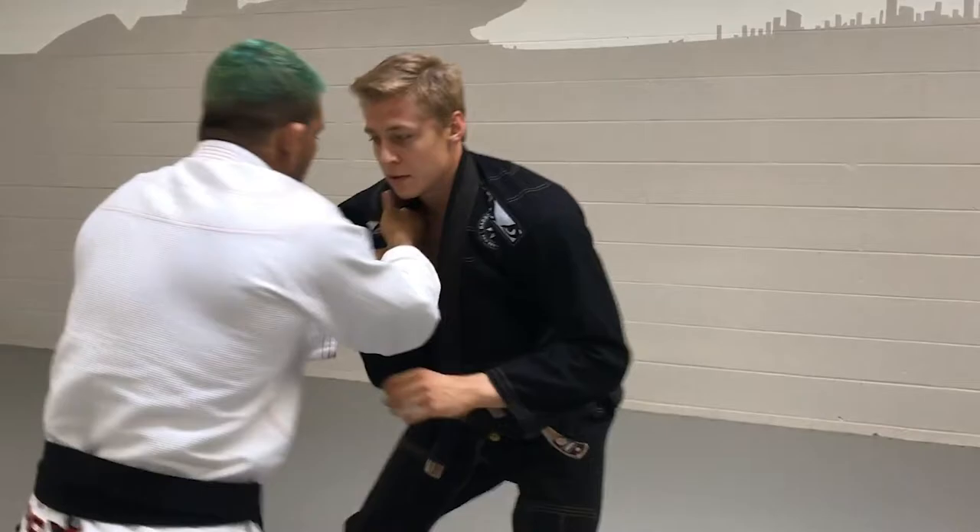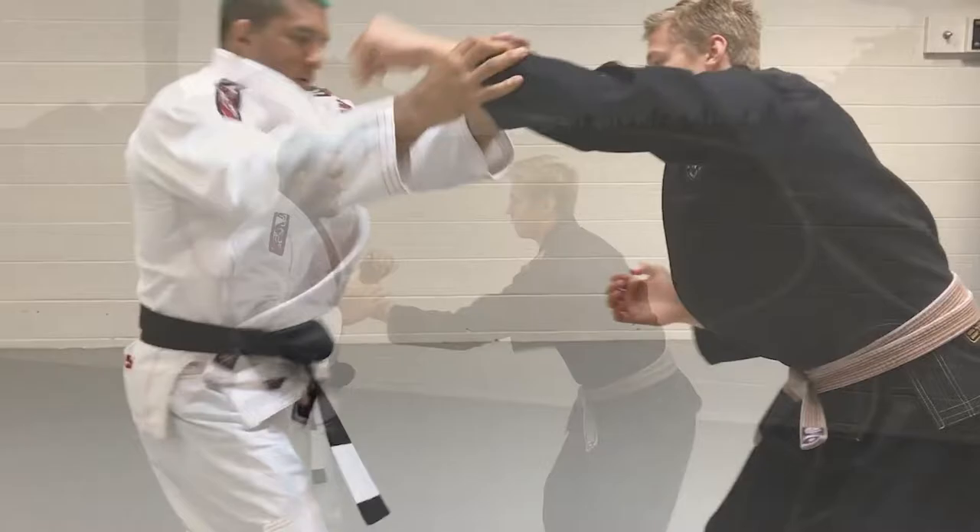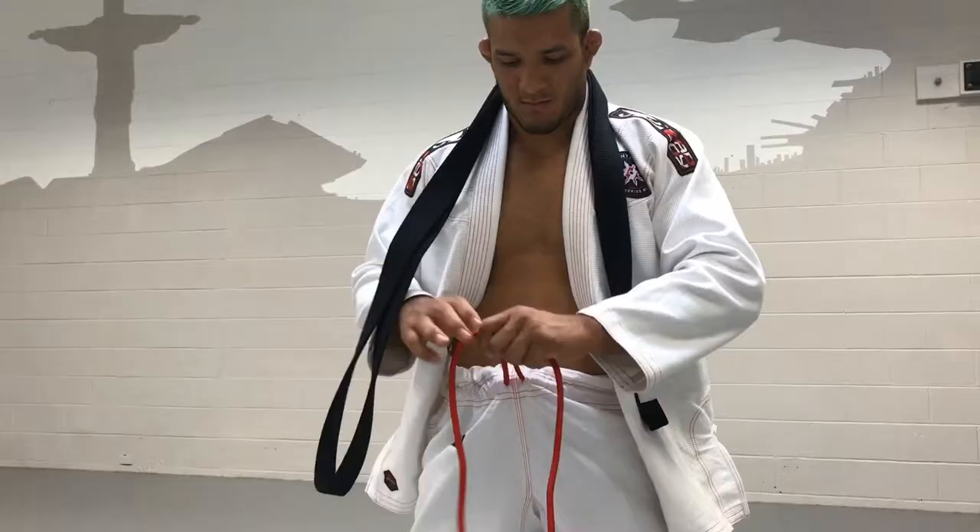It also comes with ripstop pants, 10 ounces, and they don't bother you at all when you're fighting or training. I already competed with this gi once at Pan Ams and felt great. I really recommend it to you guys — it's also certified by IBJJF.